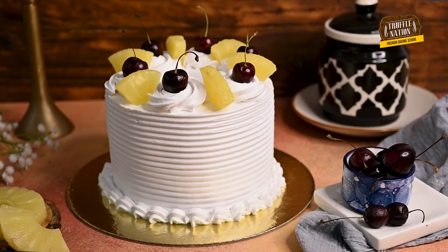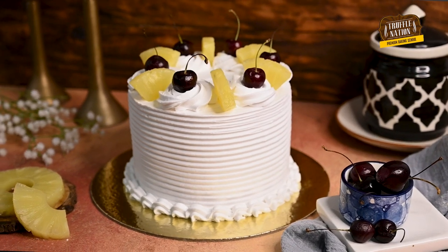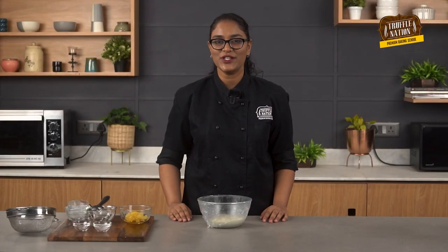And if you are liking this recipe of pineapple cookies, then I am sure you will like our eggless pineapple cake recipe. You will find the link in our description area.